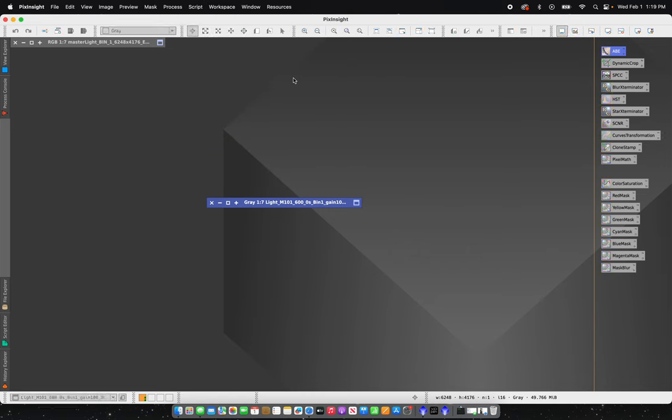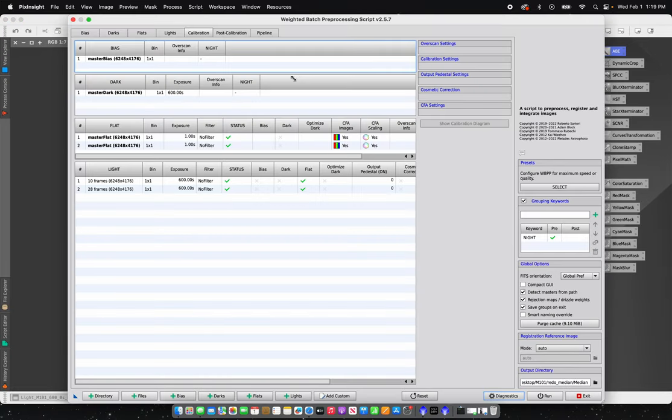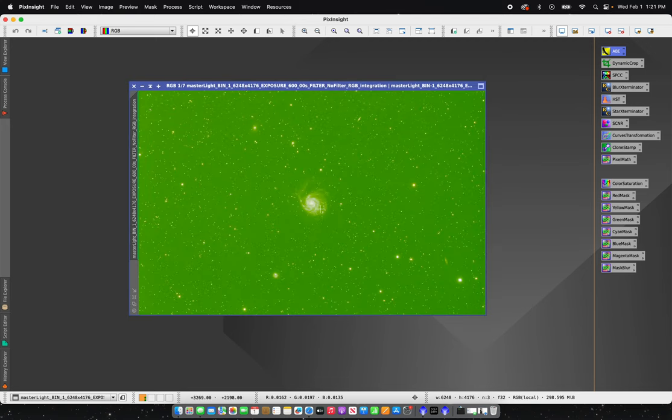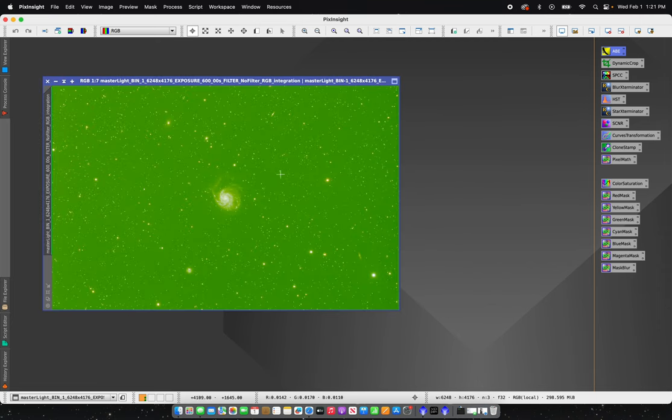To get my initial image I used the WBPP script here in PixInsight. Since I took it over a series of two nights, I had a total of 38 light frames at 600 seconds each — about six hours and 20 minutes of total exposure. I used WBPP with some keywords to group these into each night so I can match the flats with their respective nights. This is my initial light frame from Weighted Batch Pre-Processing.